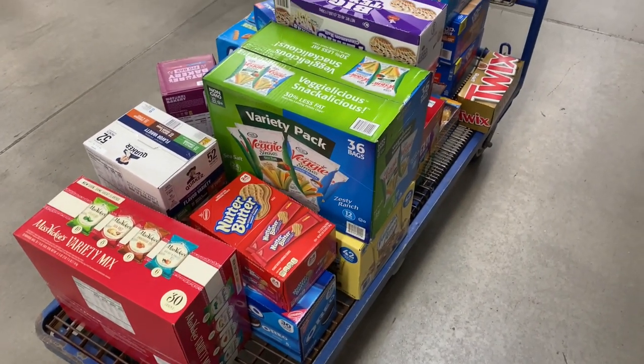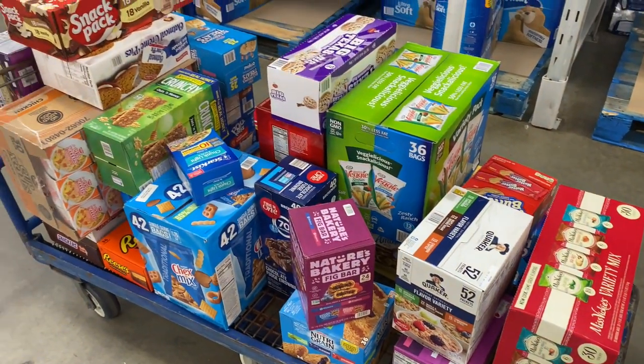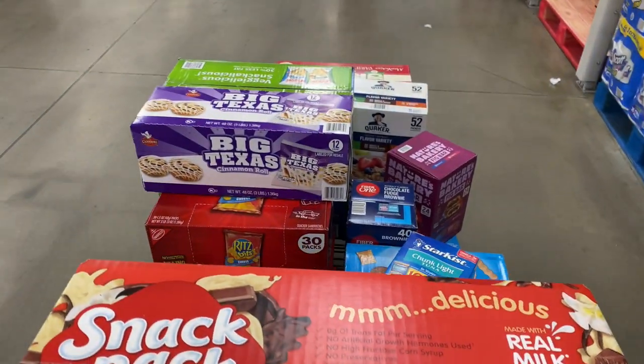With every new machine comes a whole bunch of items you're going to have to buy for it. Don't underestimate this amount — we haven't checked out yet, but in just a second I'll show you our grand total. You always want to have a little bit of money put back to make sure you're able to cover the upfront cost of stocking the machine.